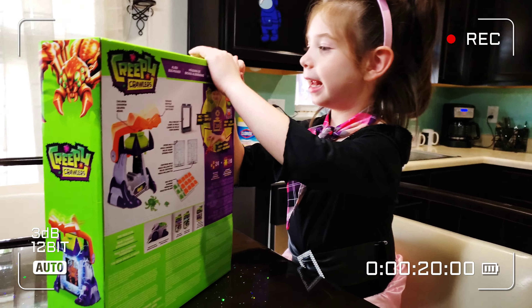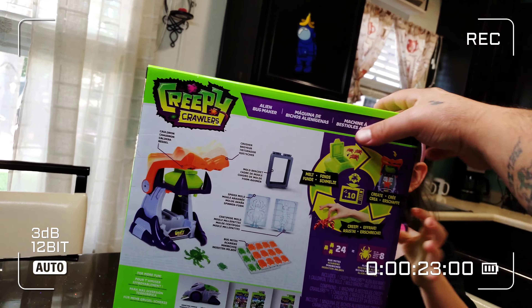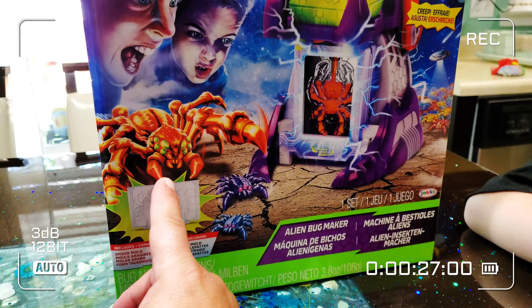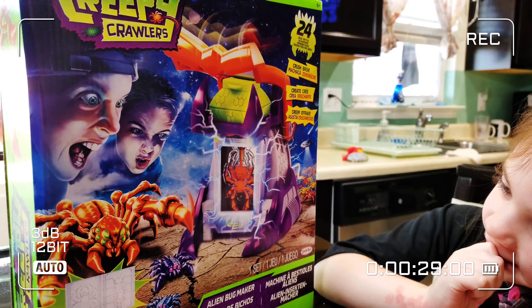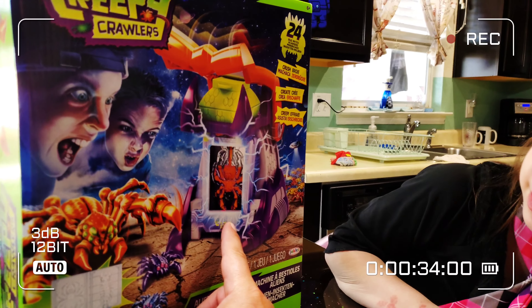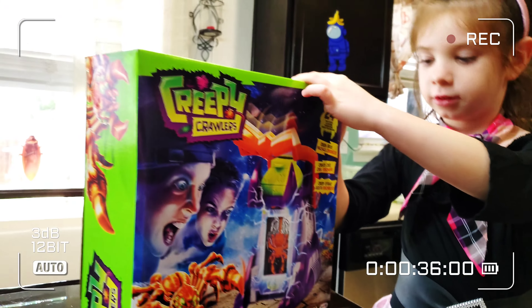Let's open it! Oh, let's see here. Let's see on the back. Right there. Yeah, look at that. What kind of bug is that? Spider. Yeah. What kind of bug is this? That's all those spiders.